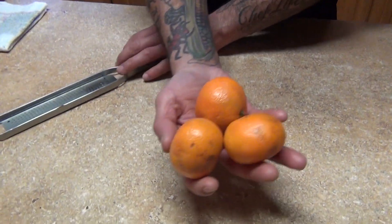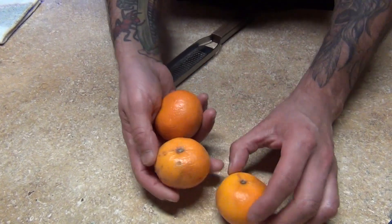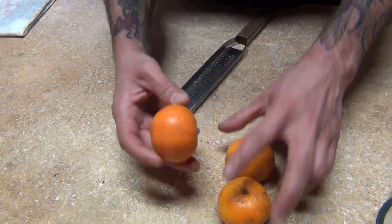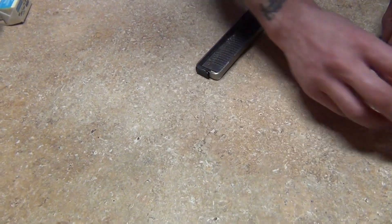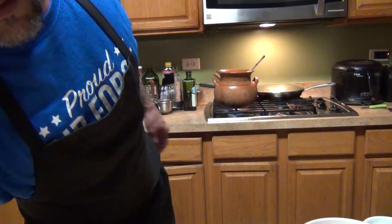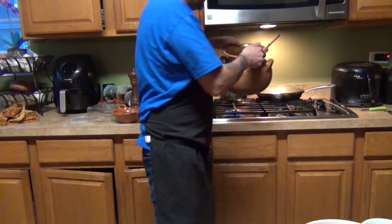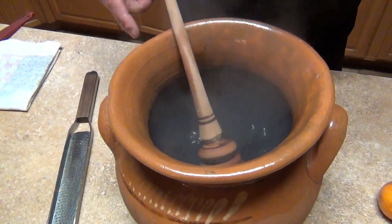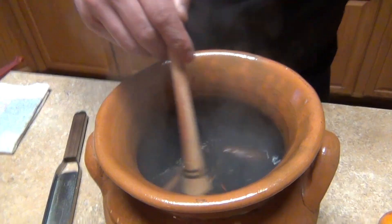We also need a mandarin. You can use any citrus you like — mandarin, oranges, or grapefruit — it's optional. We're just going to need the zest. What you're going to do is bring your canela to a boil.